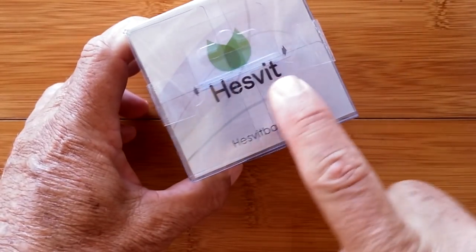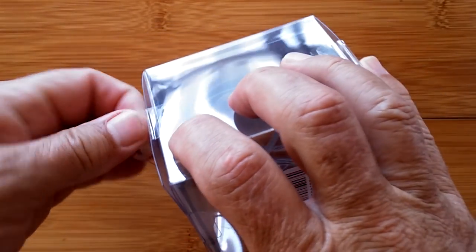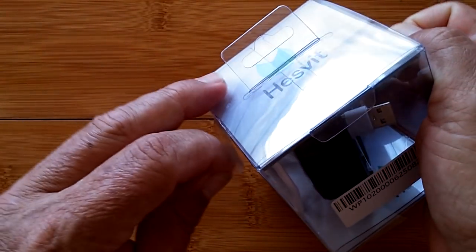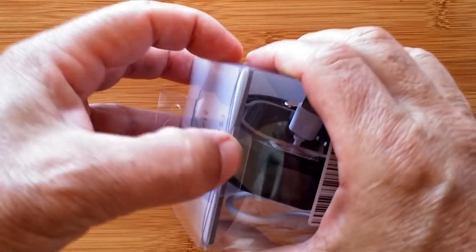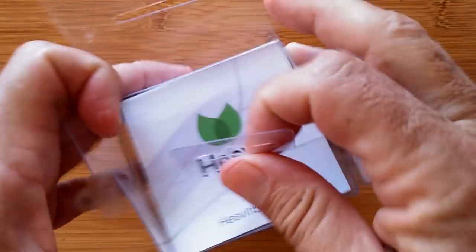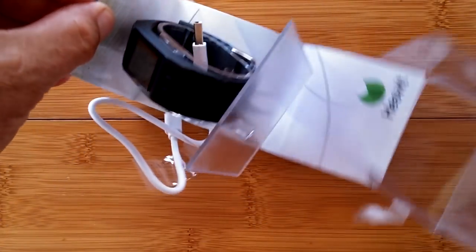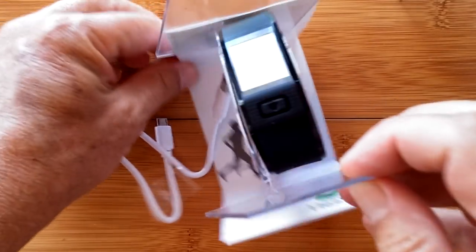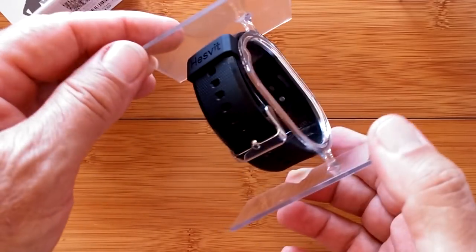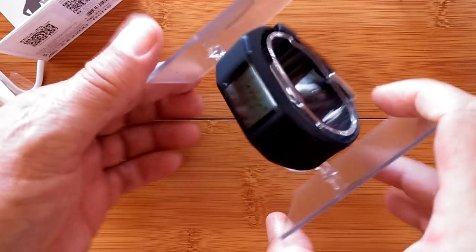It's the Hesvit Band S3. Look at the interesting packaging here — it looks like it could hang off a rack at your local surf shop. We are going to pull out the interesting band. Look at this presentation. Some of you guys could get a real neat idea from different watch companies on how to make your product more three-dimensionally attractive.